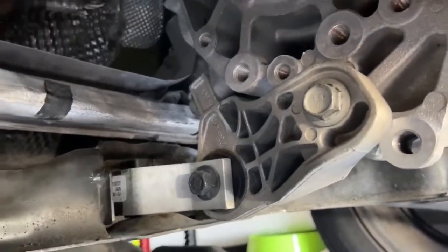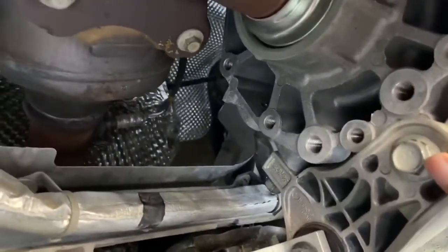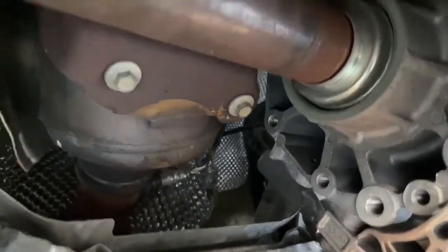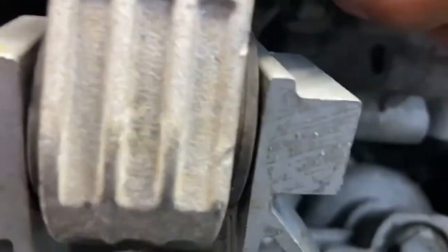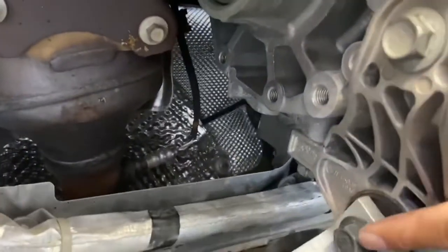A quick video here on the motor mount and the rear motor mount. There's one bolt here, looks like maybe an 18. One here, right here. And then one right here — so there's three that are attached to this mount that holds the motor mount. So one, two, three, and then on the mount itself there's one bolt here.